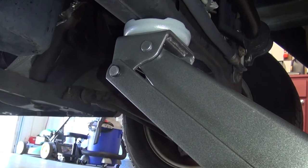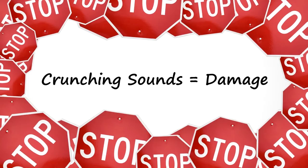If you were to hear any crunching sounds while jacking a car, you should immediately stop and lower the vehicle and check for damage, because you're pressing against something you shouldn't be.